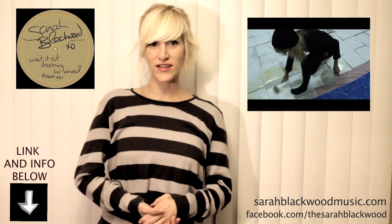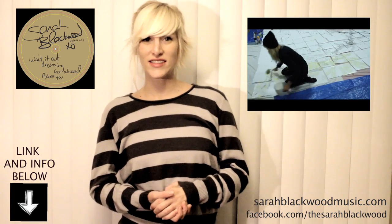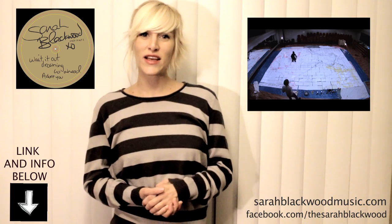You can get the song Wait It Out by clicking the link below. Also all the information you need to know in order to get your hands on one of these one of a kind vinyls is in the description as well. So take a look, read through it, it's really simple.